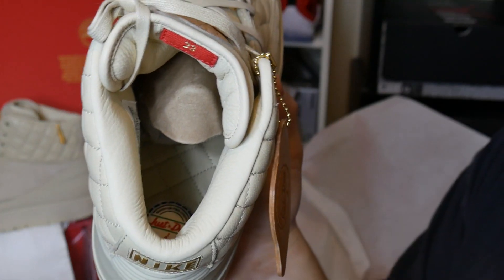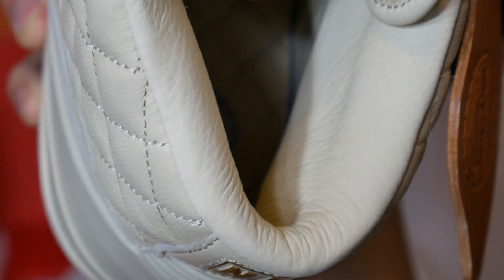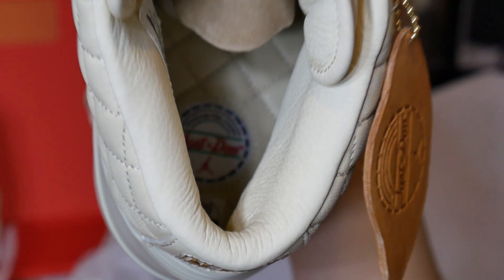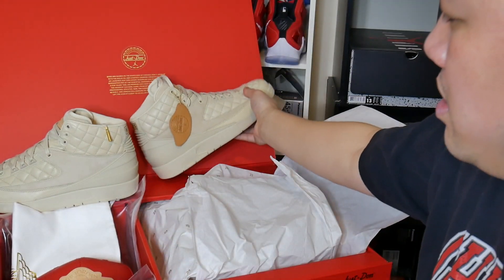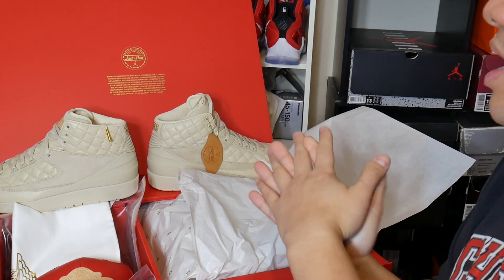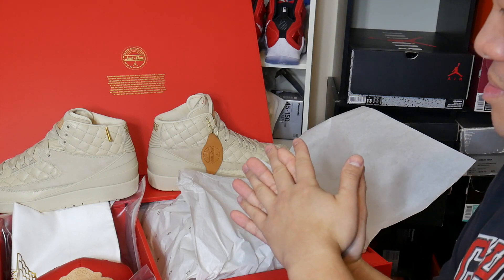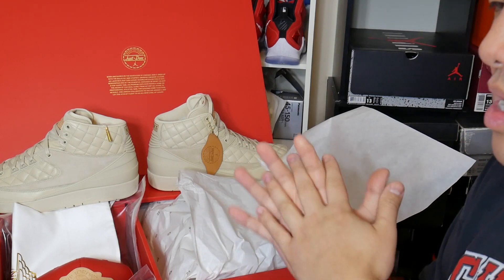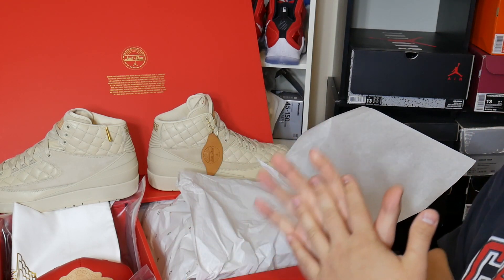I'm trying to give you a little zoom-in view, but it's a little tougher because of the lighting — sorry about that. You can probably get a glimpse of the textured insole. Overall, great stuff by Jordan Brand. I believe they're going to possibly re-release this at the Chicago 32 South State Street Jordan store.